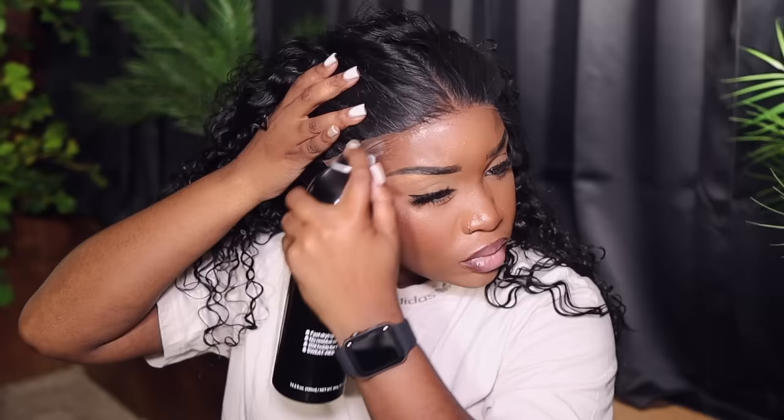I'm lifting up on the lace to see what parts have stuck down or not, then going back in with more spray. I do not go hard with the spray — I don't push the nozzle all the way down, especially in certain areas, because I don't want too much product. I push it halfway so only half the product comes out.